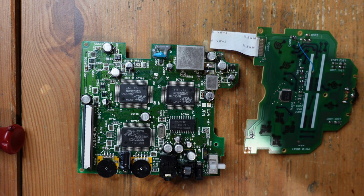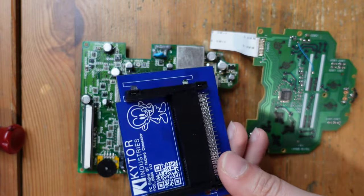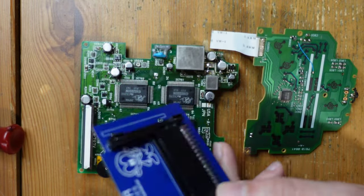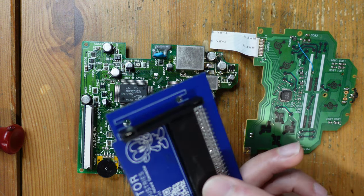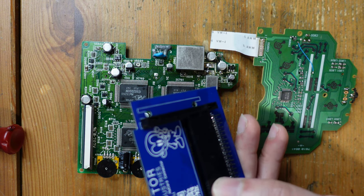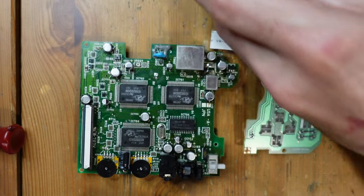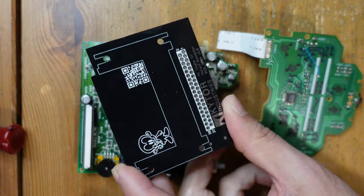A little more time has passed and I have a few more updates. I did speak with the guys at Kytor Industries and they confirmed what I had suspected: when you install this it does effectively convert your Turbo Express into a PC Engine GT. It's okay — it's better having a working Turbo Express than absolutely nothing — but ideally I was hoping for it to just be a Turbo Express again for the person who owns this.